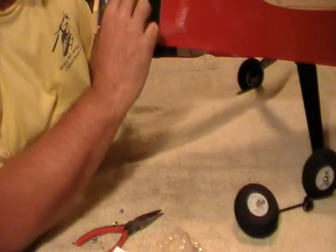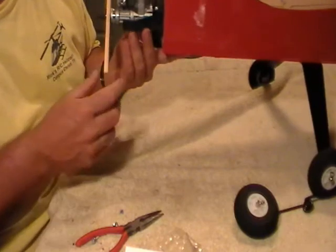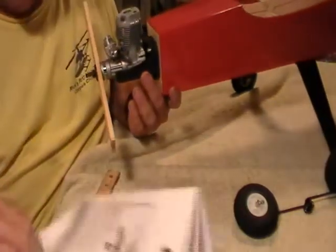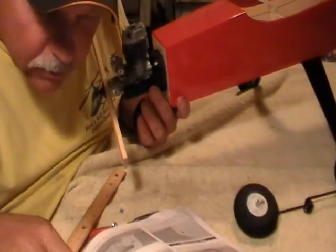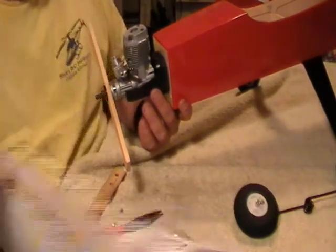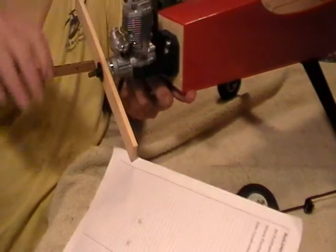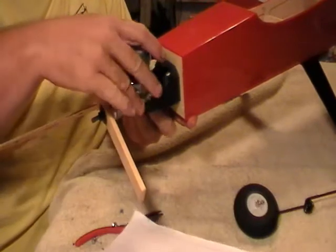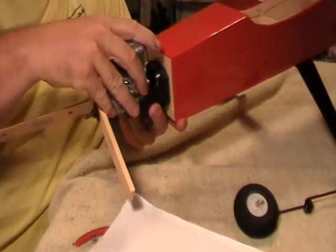When you set your engine in here, this board on the prop gives you something to measure to and get a very accurate measurement. It said four and three quarters, but every one of these we built makes it way nose heavy. So what I'm going to do — you've got plenty of room back here for your hoses — we're going to scoot it back about an inch.